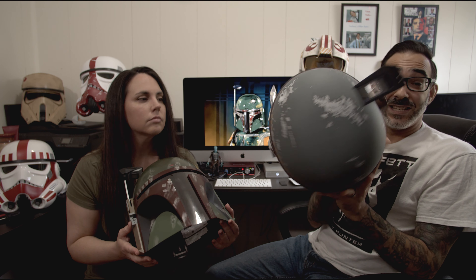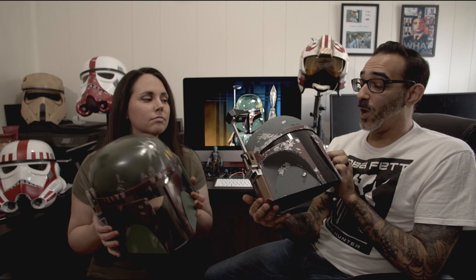This is the Black Series helmet by Hasbro. If you are a Boba Fett fan or a Black Series helmet collector, you owe it to yourself — definitely one for the collection. Absolutely.